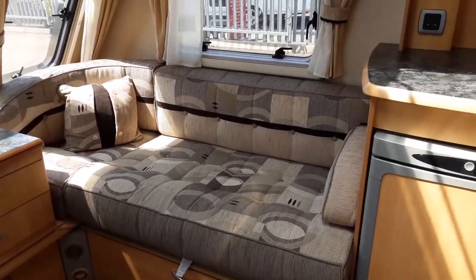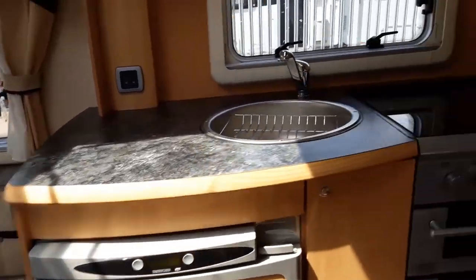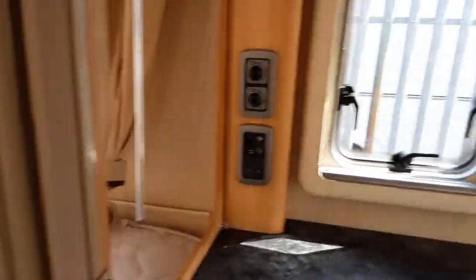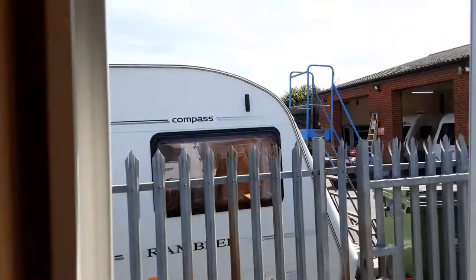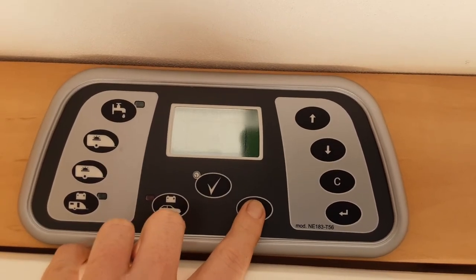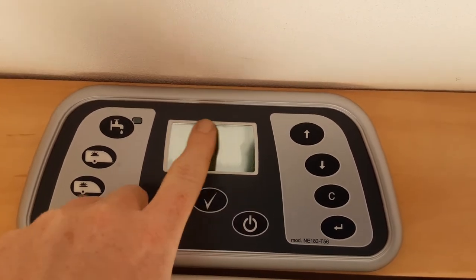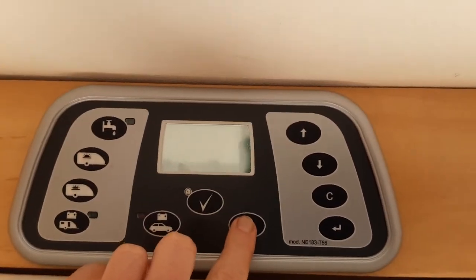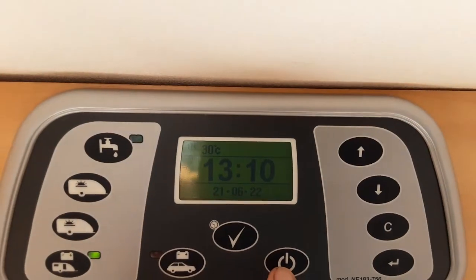Coming on to the inside of the caravan now — above the door as you walk in you'll see your main control panel. You've got your main power button here. Turn the power on and as the power goes off the symbol appears, then press and hold the power button and the control panel will come back on.